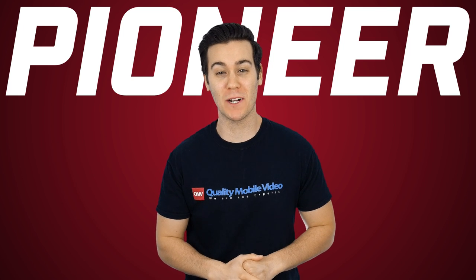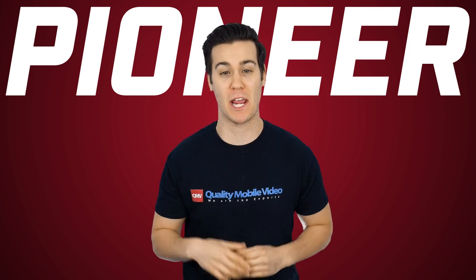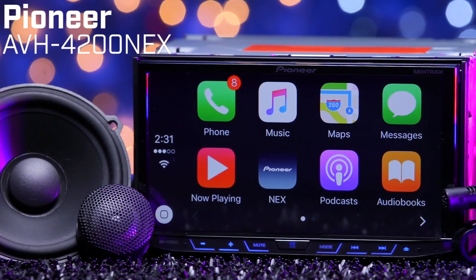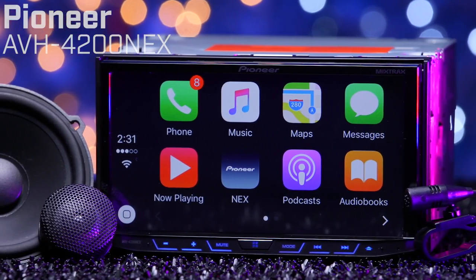They're finally here — Pioneer's 2016 line of Nex radios, and we got our hands on them. The first in the line is the AVH4200 Nex, and it's got a little bit of everything.